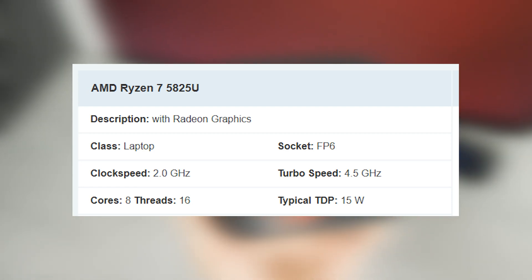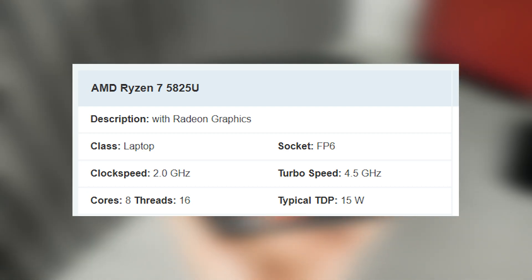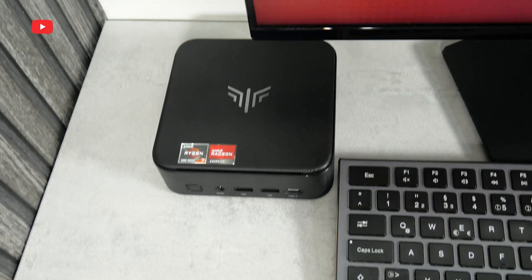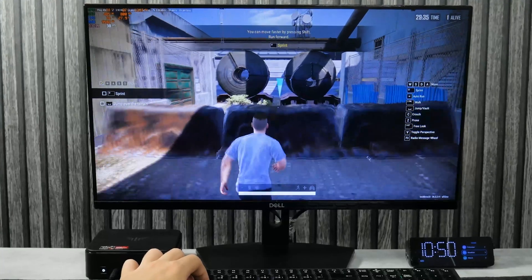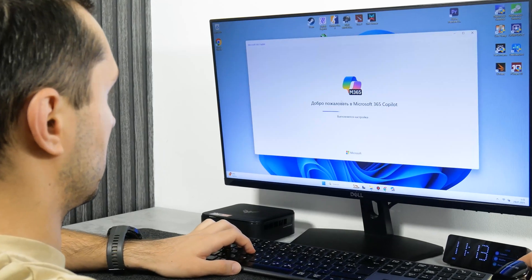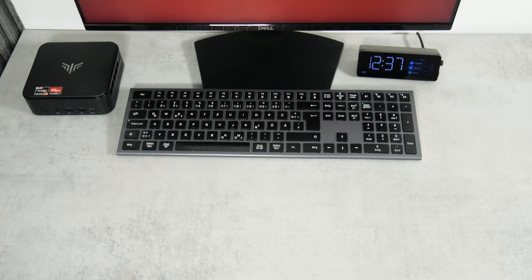Even though it has a pretty low typical TDP of 15W, it has a clock speed of 2GHz and a turbo frequency of 4.5GHz. This processor is often found in budget gaming laptops. The Amazon page says this is a mini gaming PC, so we will play some games, run benchmarks, and test home and office tasks. But let's start with unboxing and design.